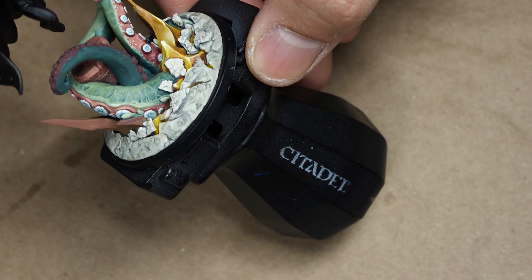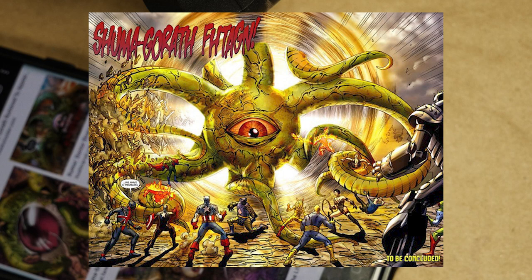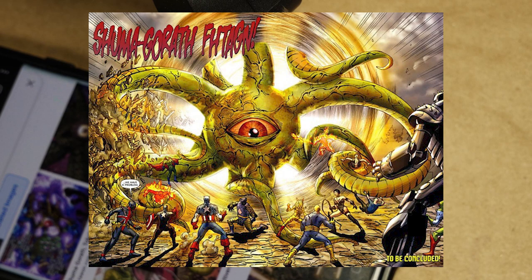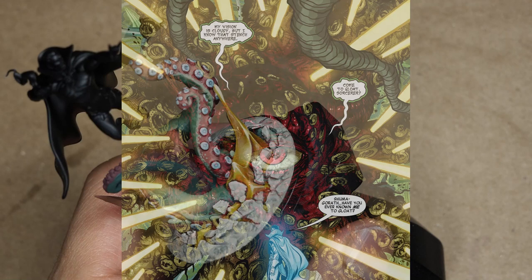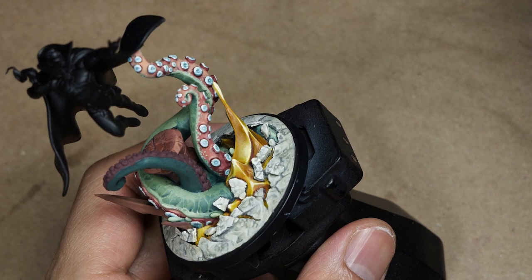In looking at references of Shuma-Gorath, he tends to have a lot of yellow energy beams coming out of him, or the portals he's bursting through tend to have a lot of yellow. I'll make sure I throw his images on screen. I figured why not - that's a cool color to lean into, a lot of fun to paint. It's a very cool way to link him to other models in my convocation. Baron Mordo has the yellow energy rings, the Ancient One has yellow energy rings and the mustard yellow of her outfit.